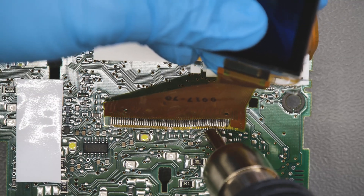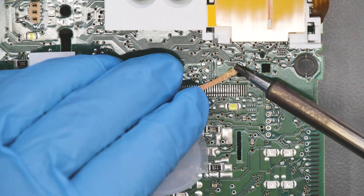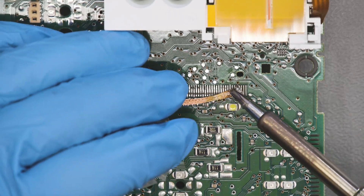Release the LCD from its base. De-solder the FPC with the hot air de-soldering iron. Using a soldering iron with chisel tip and the soldering braid, remove any residual solder.